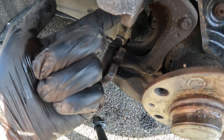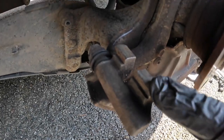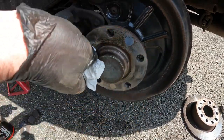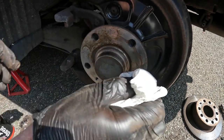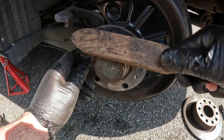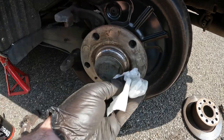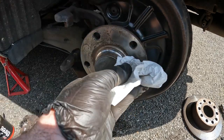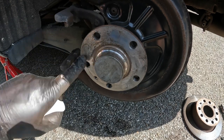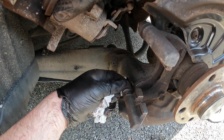Do the same for the upper surfaces which are harder to get on camera. These surfaces are now pristine. Also clean that hub area so that the new brake disc has a good clean mating surface and goes on flush. It's really important to check that these slide pins move freely, which they do.